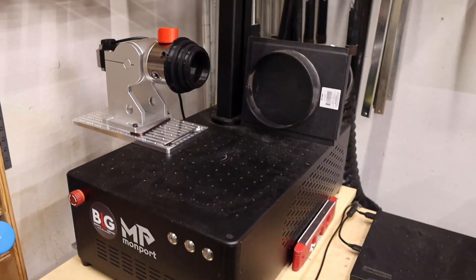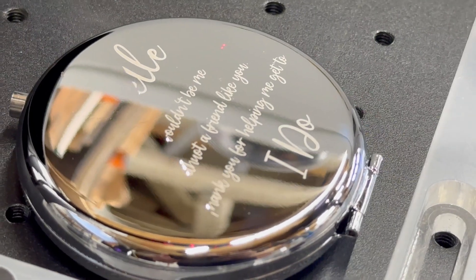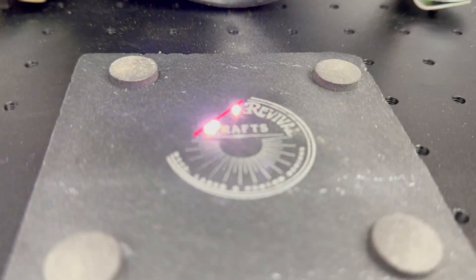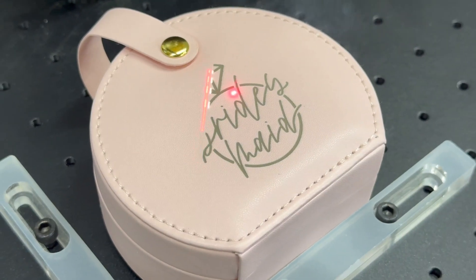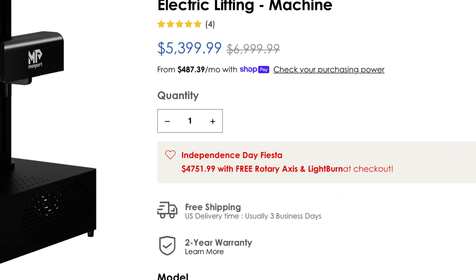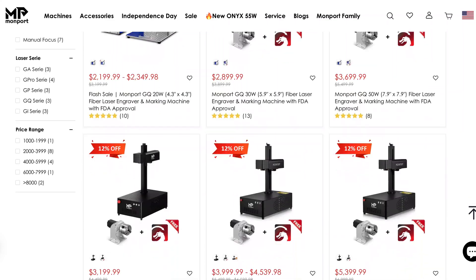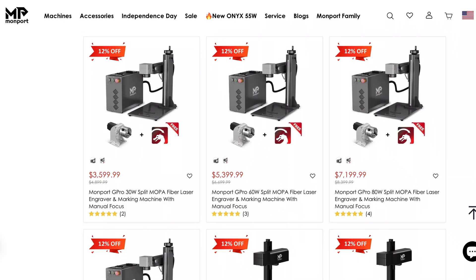The laser has a footprint of about 22 by 13.4 by 28.3 inches and weighs about 22 kilograms or about 48 pounds. This laser can engrave all kinds of metal, including stainless steel, aluminum, gold, silver, or all metal alloys. It can also engrave ceramics, slate, marble, leather, and many other types of plastics. The GI-60 is currently on sale for about $4,800, but generally speaking, typical Galvo-style lasers range anywhere between $2,500 to $10,000, depending on options and capability, with advanced industrial models going for even more.